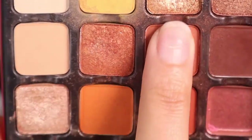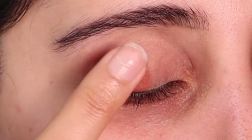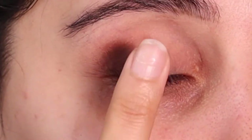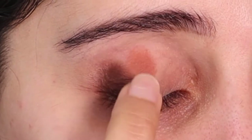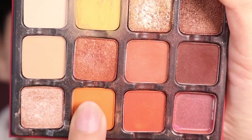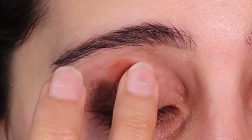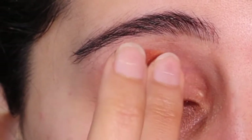Now I'm going in with a lighter brown shade, really getting in there. You can also use any Morphe palette or any palette you like. I'm just overlapping it a little bit, putting it not all the way to the top but just where my eye socket is. Then I'm taking this orangey shade — trust me, this is going to look so good especially if you have brown eyes or even blue or green eyes. This is just going to make your eyeshadow pop.